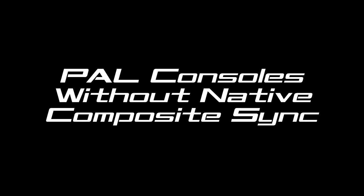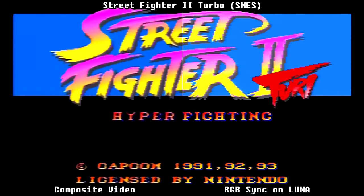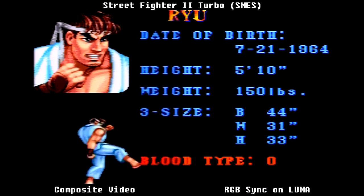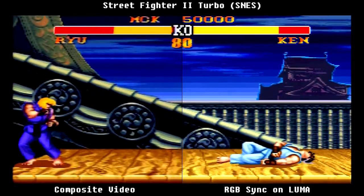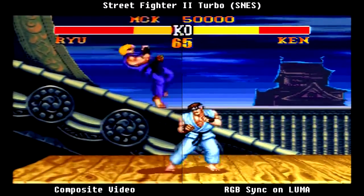The solution is that these consoles also output S-Video, so we can take the intensity and luminance information which can also be used as a sync source for RGB. This leads us to Street Fighter 2 Turbo on the Super Nintendo PAL model. We have composite video on the left and RGB sync on Luma on the right. As you can see, there is no checkerboarding or other visual anomalies occurring on screen. We've got a nice crisp RGB output with no issues at all.